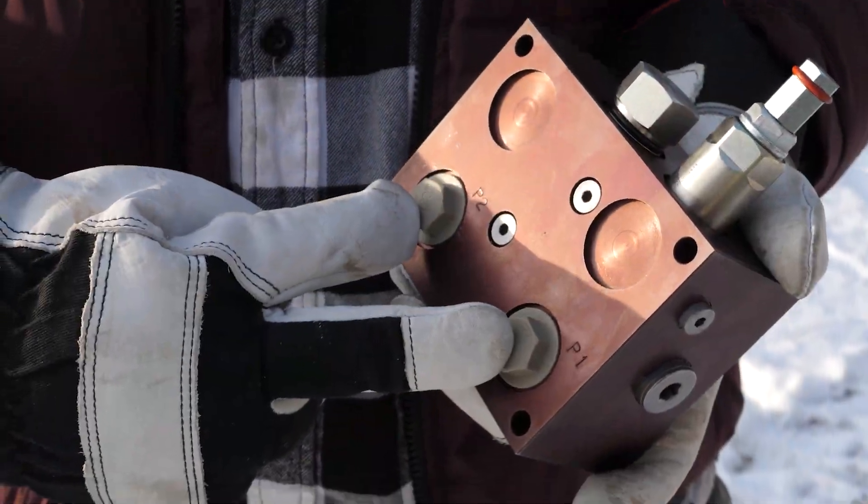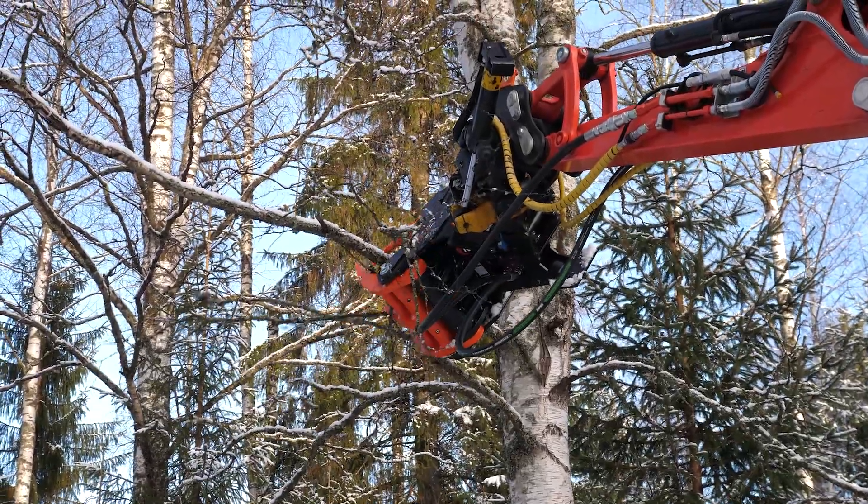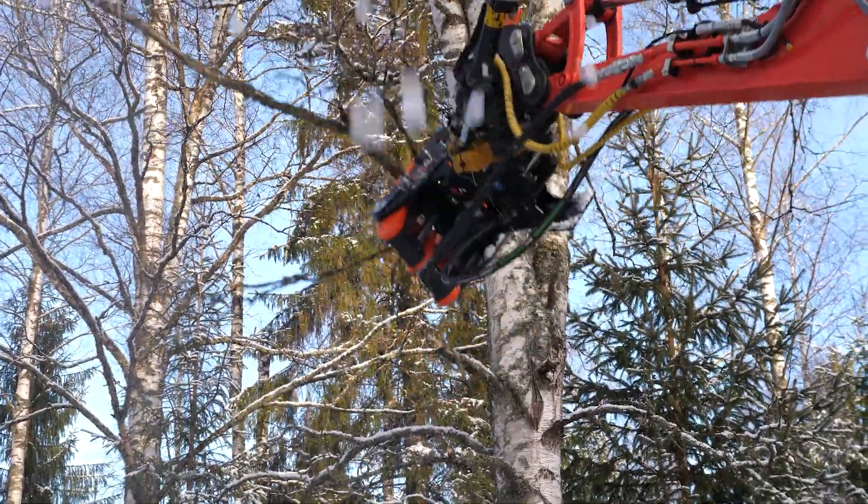At the back, there are two fittings for the hydraulic fluid lines. The Speedvalve improves productivity and ease of use even further by improving the machine's work speed.